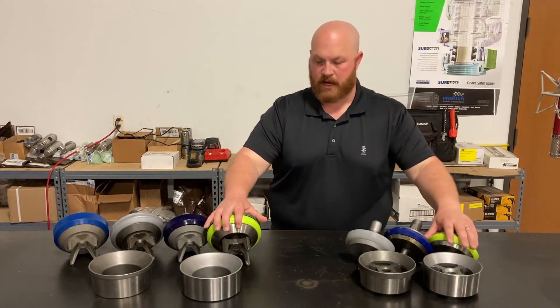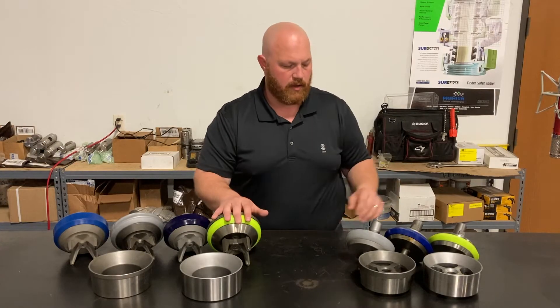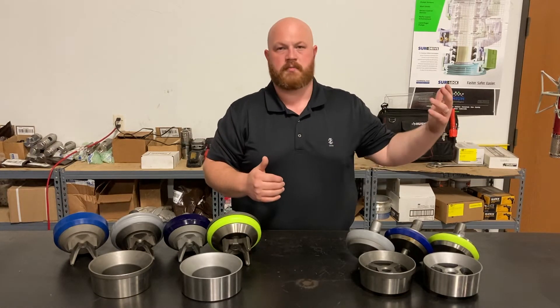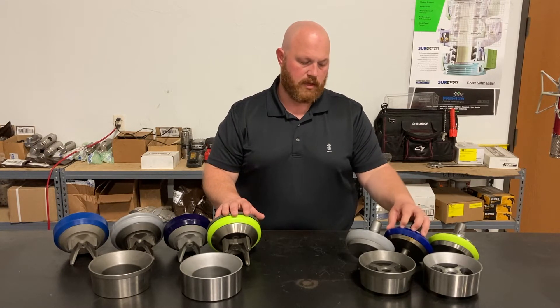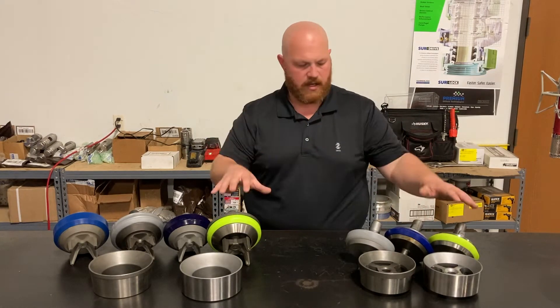We'll start with the standard service line — this was designed for easy drilling conditions: low temperatures, low solids, good clean mud. If you find yourself in a situation where all those conditions are fairly benign but the temperature is creeping up, we have the Blue Flame for you. This is our lowest cost high-temp option — a great choice to get you through the high-temp sections and get back to a low-cost valve in the pumps.